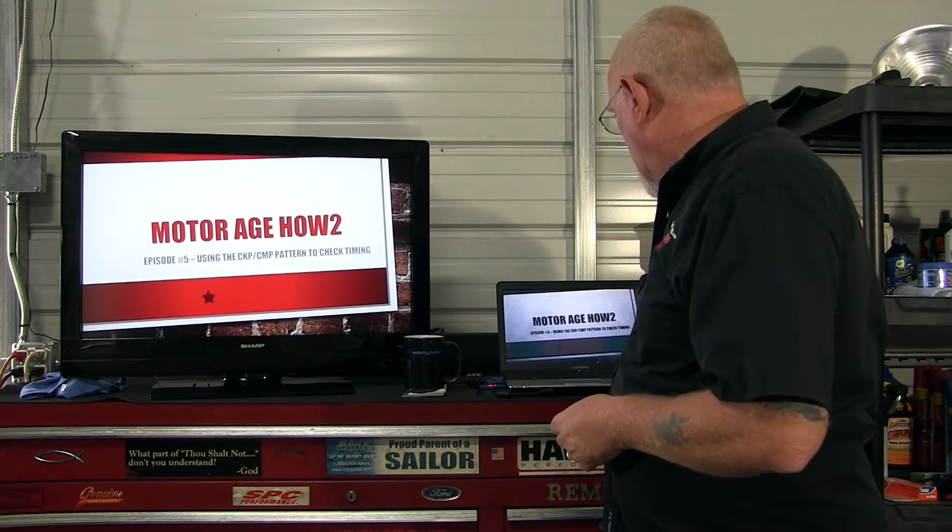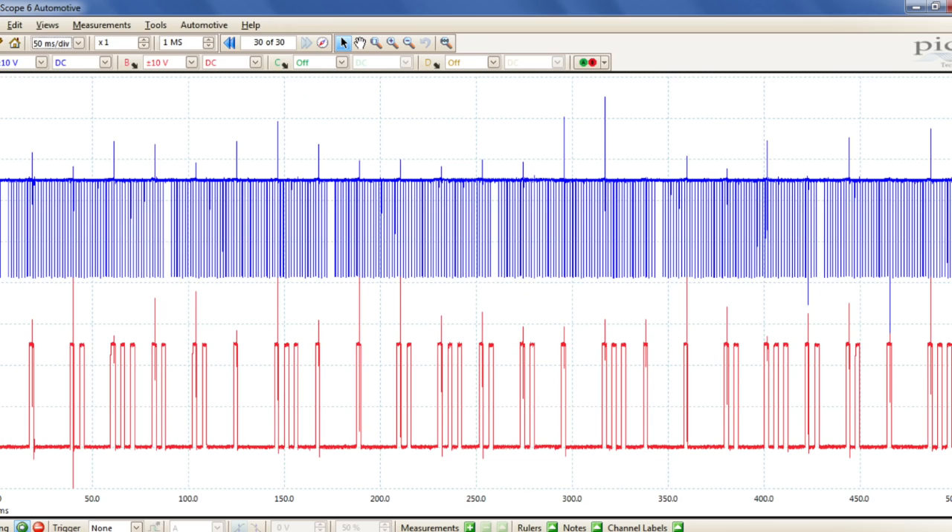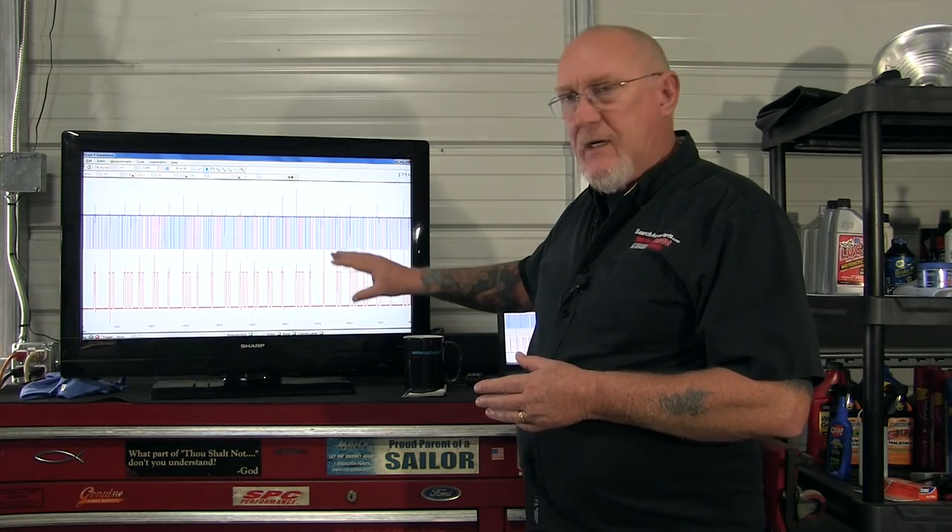Welcome back. If you remember last time on How-To we used our scope to capture this — it's the crankshaft and camshaft signals from the 2013 Ram pickup that we use as our guinea pig. A very common reason for capturing these two patterns together is to check the relationship between the crankshaft and the camshaft to make sure they are in time.